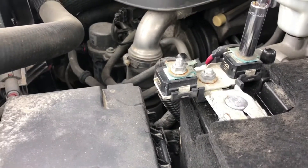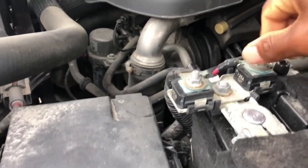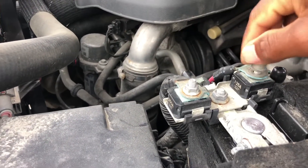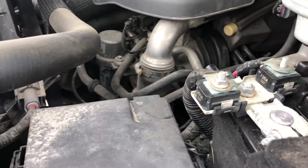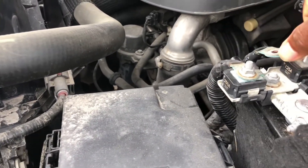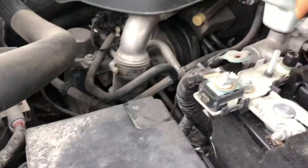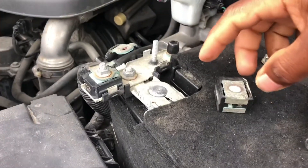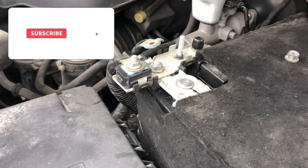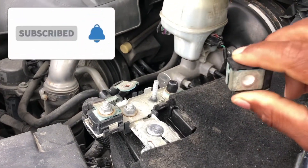Go back to the battery area, unbolt it — loosen it up. Now take it out and take out the fuse. It can be a bit hard to get out. There you go — alright, it's out now. So you can order a new one; this one is no good.